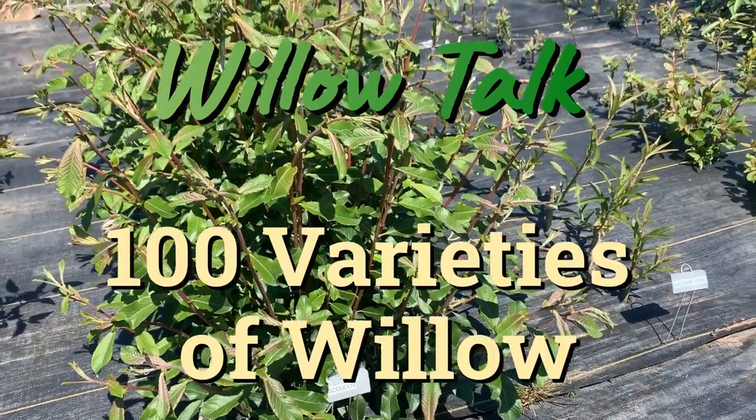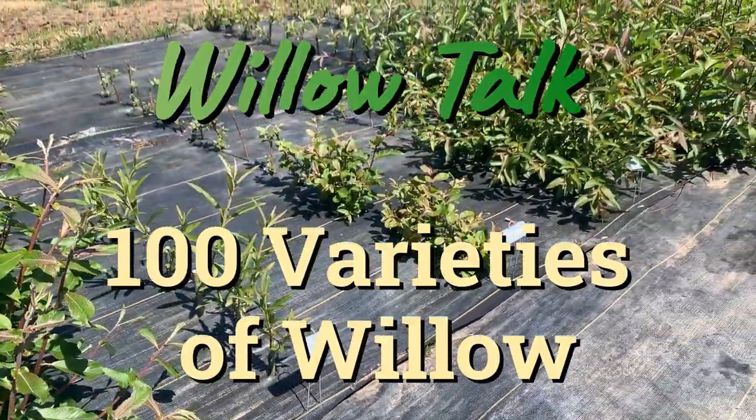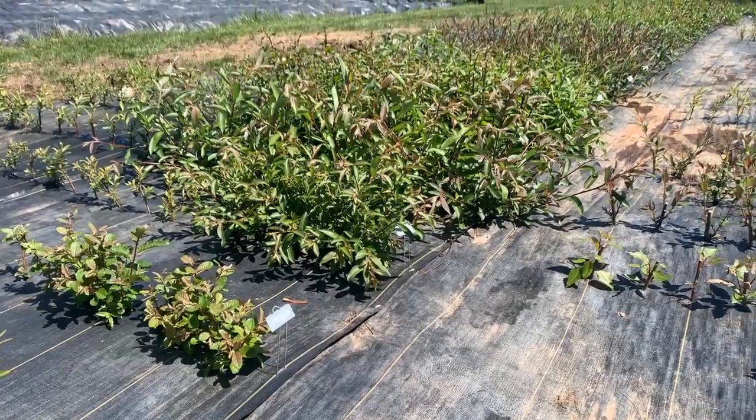Hi, this is Mark at Ding Dong's Garden. I just want to bring you out here to our willow bed and talk a little bit. We have over a hundred types of willow out here, along with some dogwoods and cottonwoods, and I'm going to point out a few of my favorites.